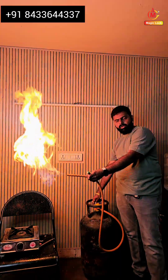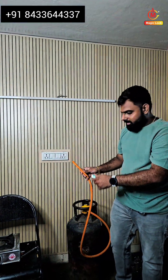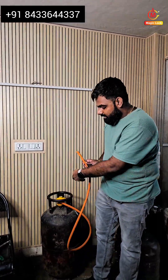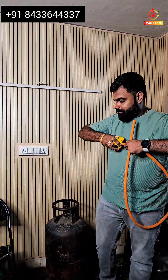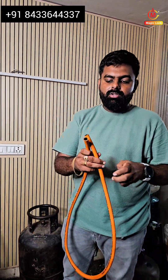Now let us turn off this regulator and I will install this product inside this pipe. This product will work magically inside the pipe and will stop the leakage. First of all, just remove the regulator from the hose pipe and I'm installing this product — it is a very simple procedure.